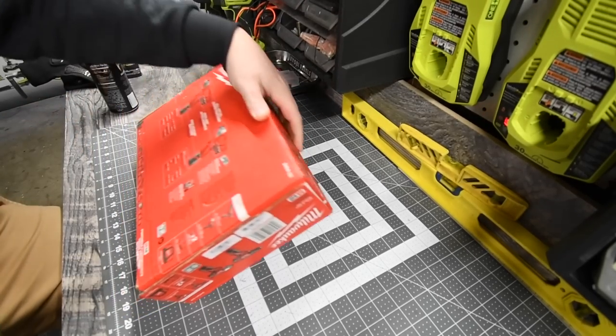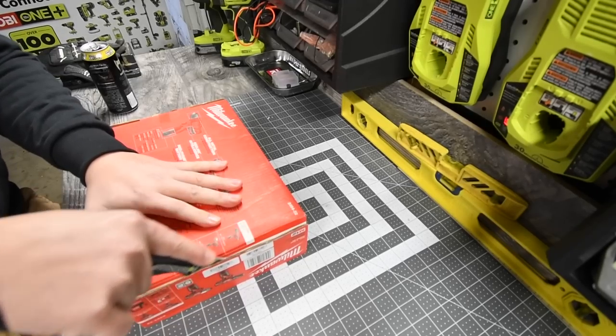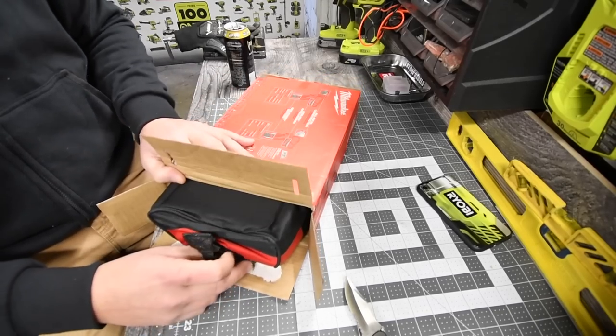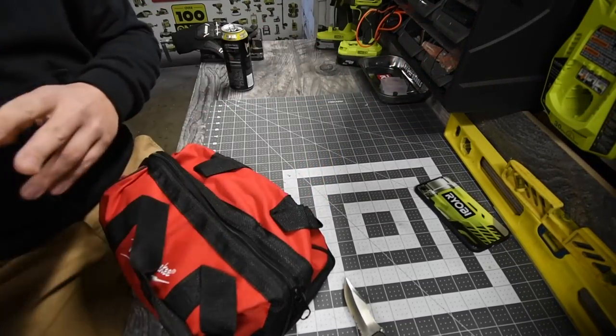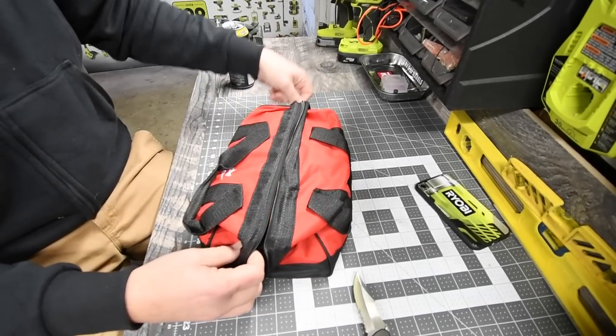I was browsing Home Depot yesterday and had about $110 to spend, so I was determining what to get. You guys know I don't like hard cases — this one came with a soft bag, which is a nice little bag.